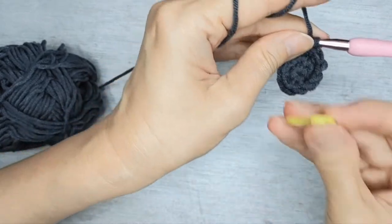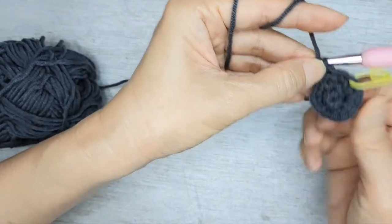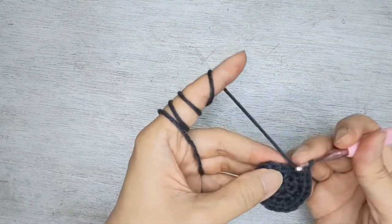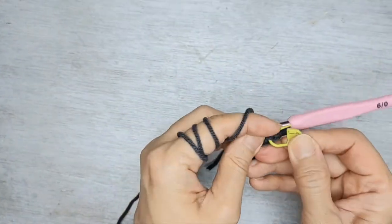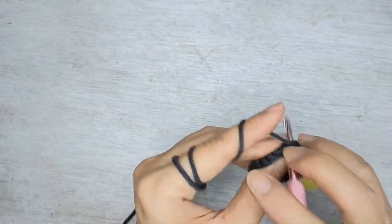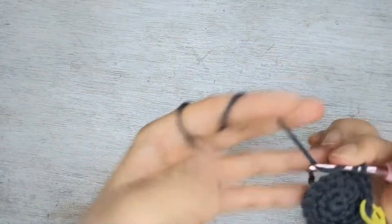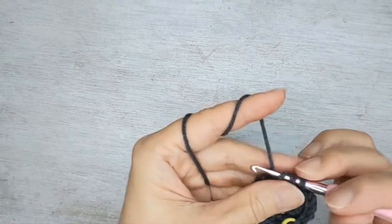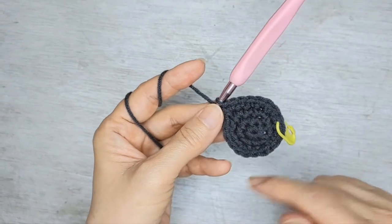Add a marker and you continue in the same manner. Now we're going to do one single crochet in the next two, followed by an increase. So one, two, increase. Increase means two single crochet in the same stitch. You continue in the same manner.